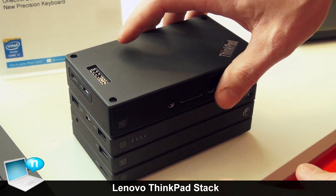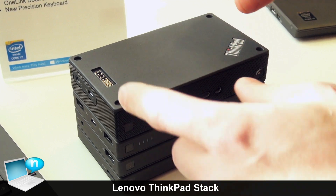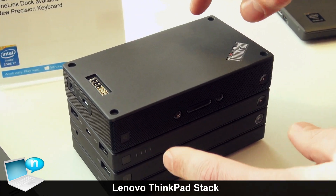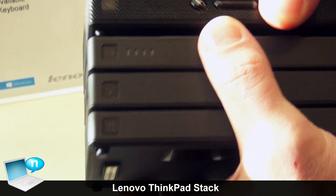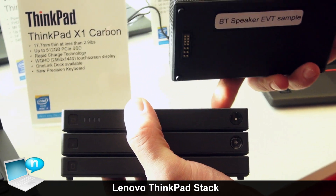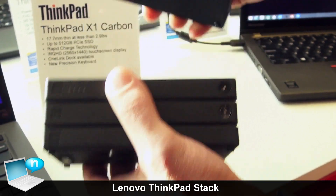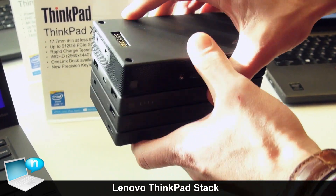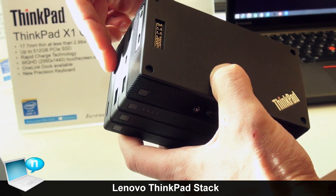All these accessories are great on their own, and they share the same interlocking design for a cleaner and easier way to manage these things. Each stack module has magnets that allow you to quickly snap it in place, and we also have pogo pins that pass power and data up and down through all the stacks.